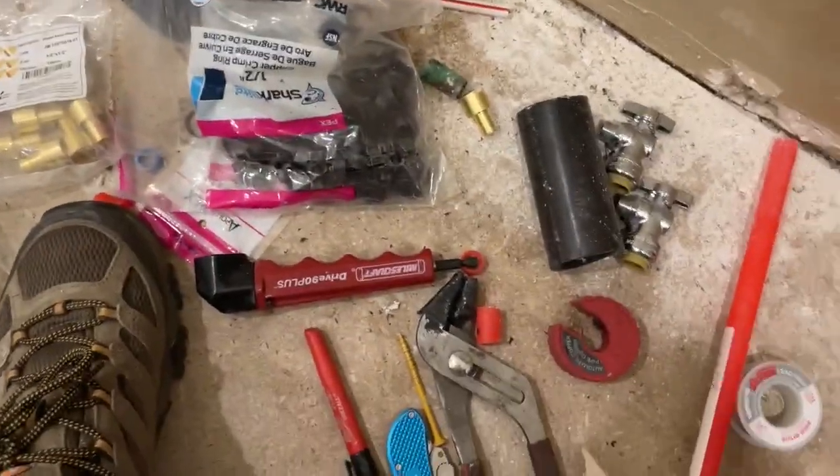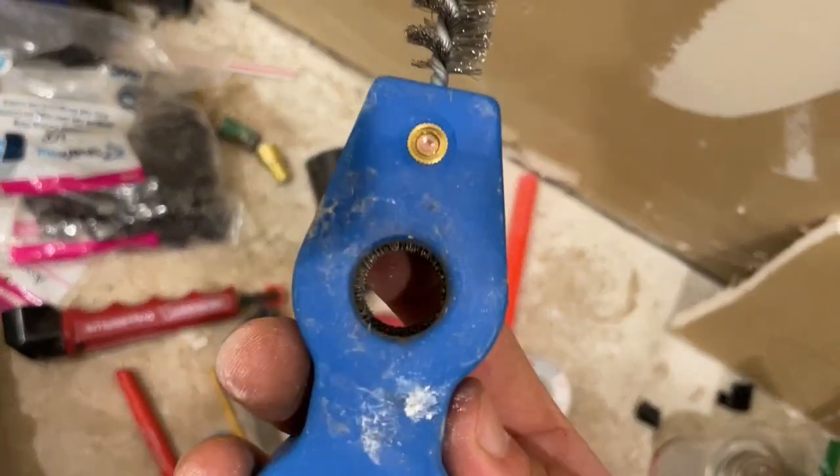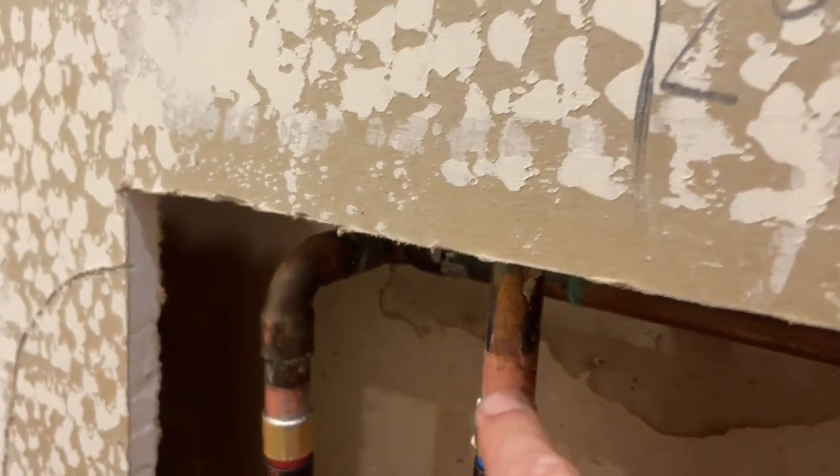Once you've cut it, this is a nice little multi-tool thing. You can see those little metal teeth in there. You just throw it over it and it basically takes the corrosion and other stuff off. It's like sandpaper but just more compact.